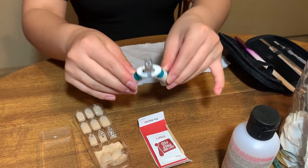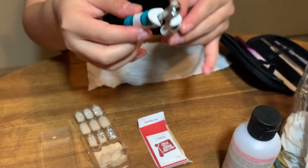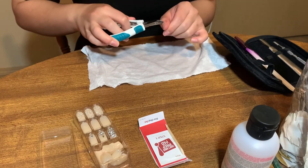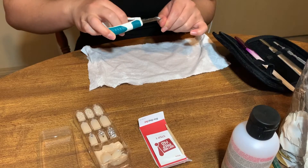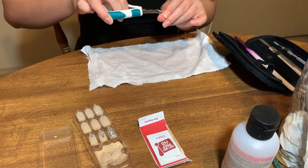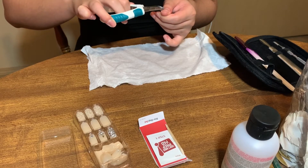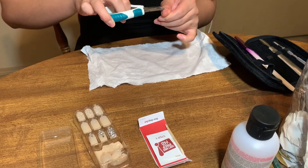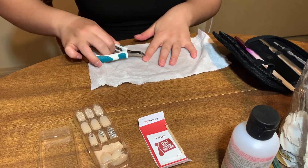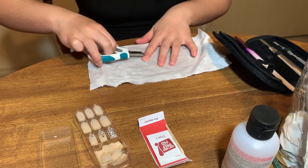Then I use this other little tool which looks like a nail clipper but it is actually for cutting your cuticles. So I am just going over both of my hands and cutting the cuticles that I pushed back and around my nail — any little cuticles or hangnails — I am just going ahead and cutting those.